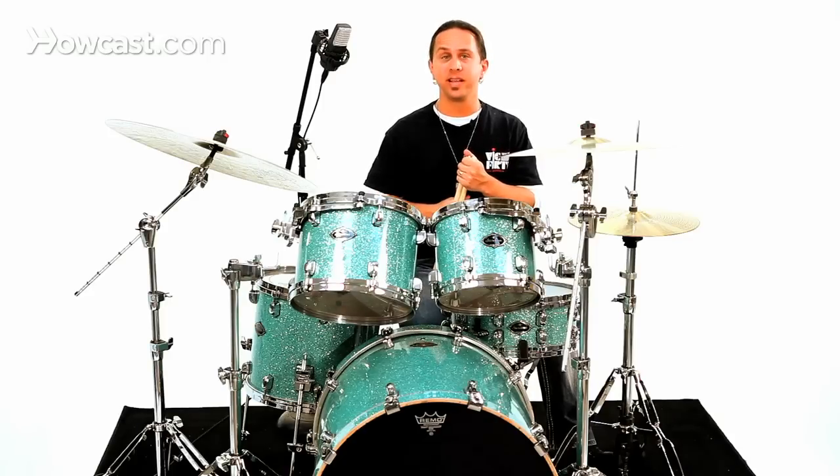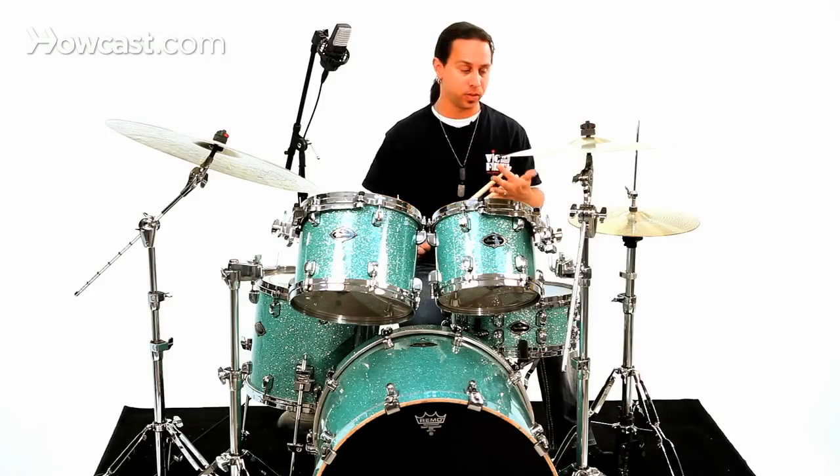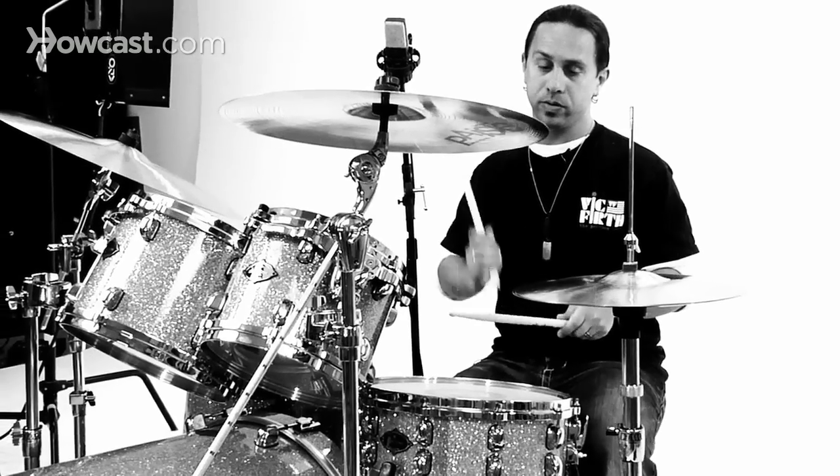So with the correct techniques, the entire rhythm sounds like this. One, two, ready and...